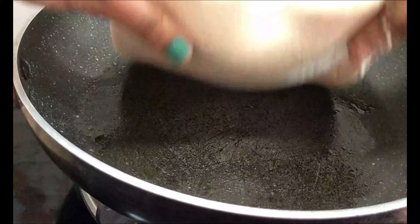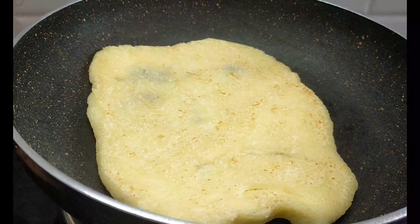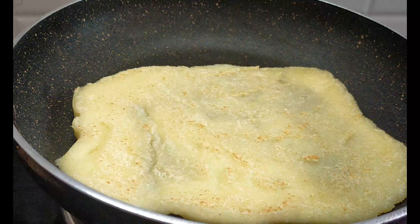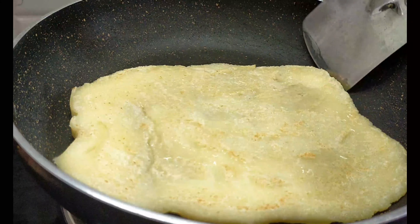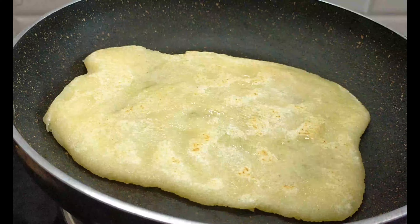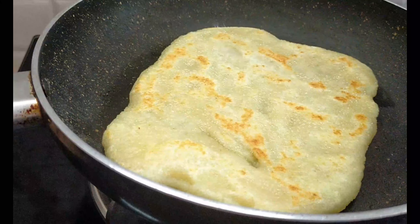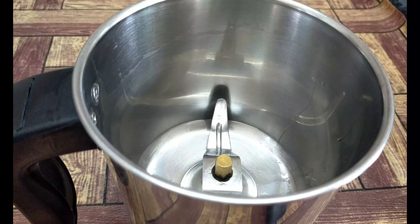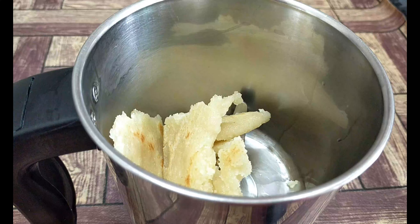We will make it round, dry, and easy to cover. Now we will make it in a pan. Fry in two batches, fry it a little. Try to fry on medium flame. Do not overcook it. Fry on medium flame and then mix it all up.